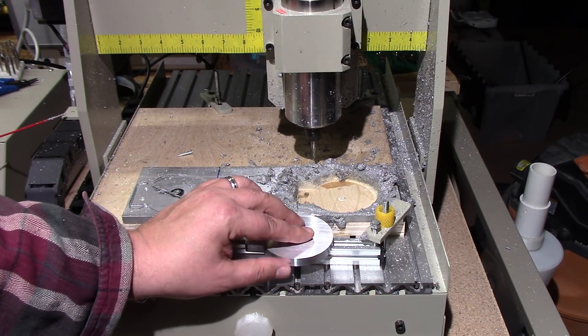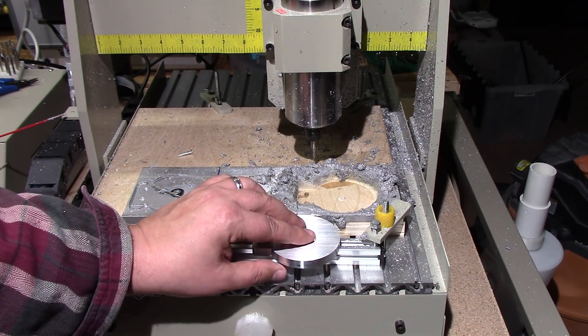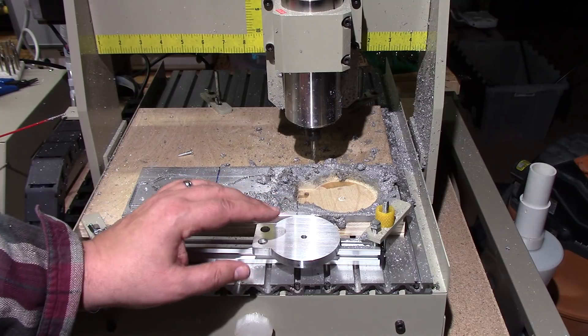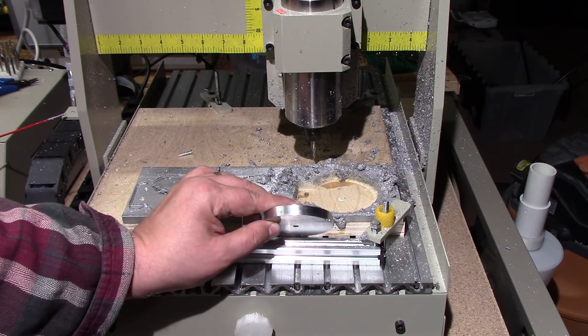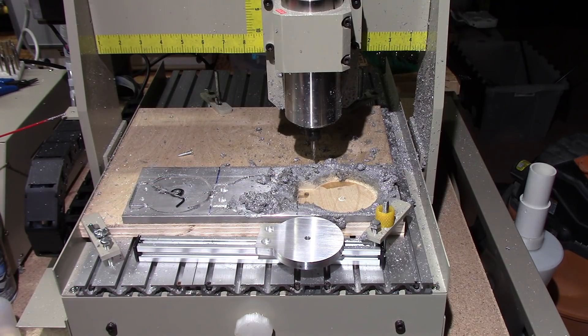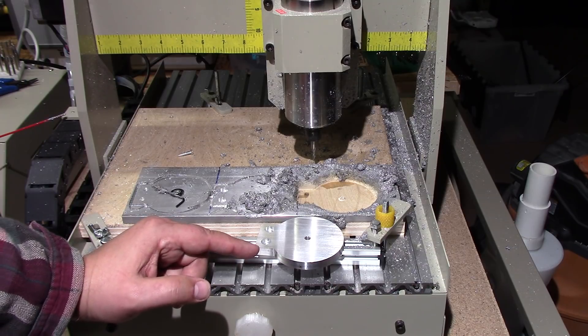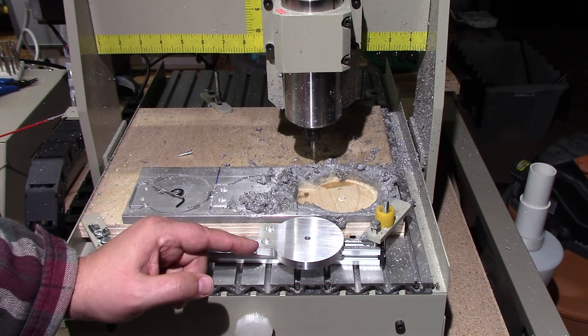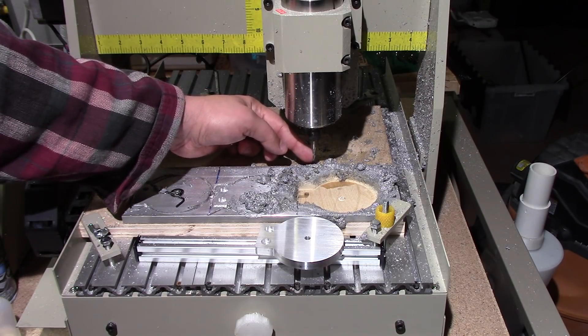This is the thickest piece of aluminum I have ever cut on this machine. Most are about an eighth of an inch thick, or probably about half this size — usually just thin plates for brackets and stuff like that. I do think from a practical aspect, this is pushing the machine quite a bit because of the length of the load on here and everything else.